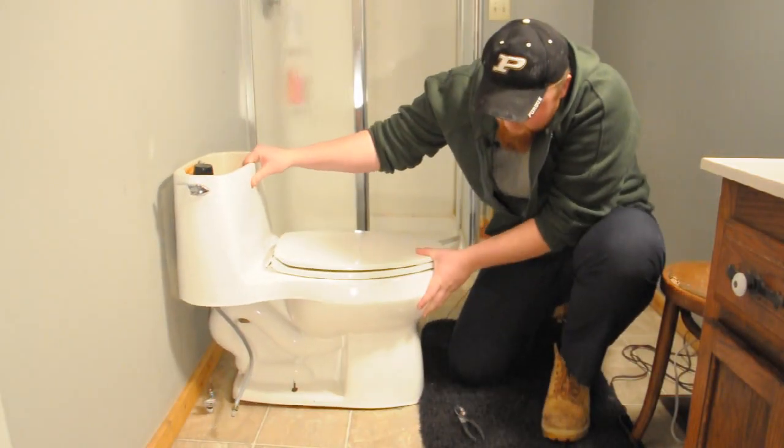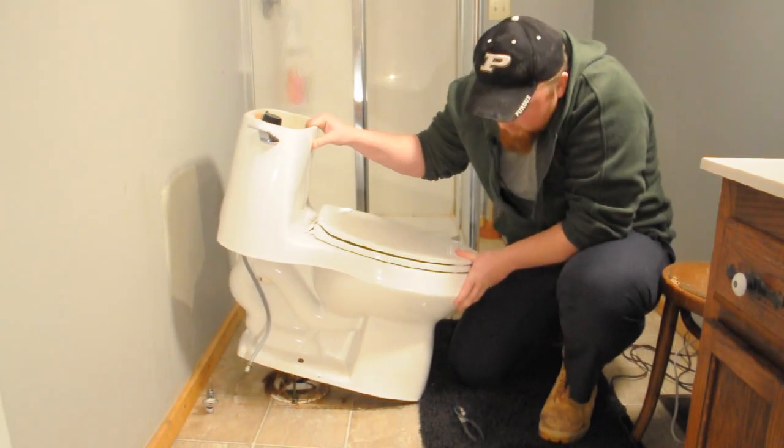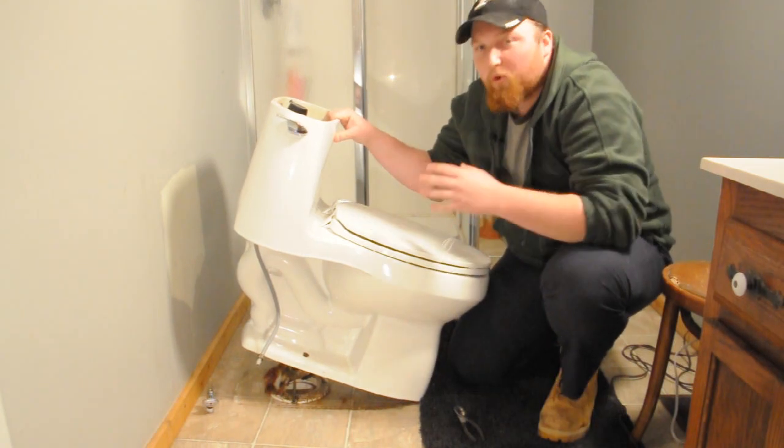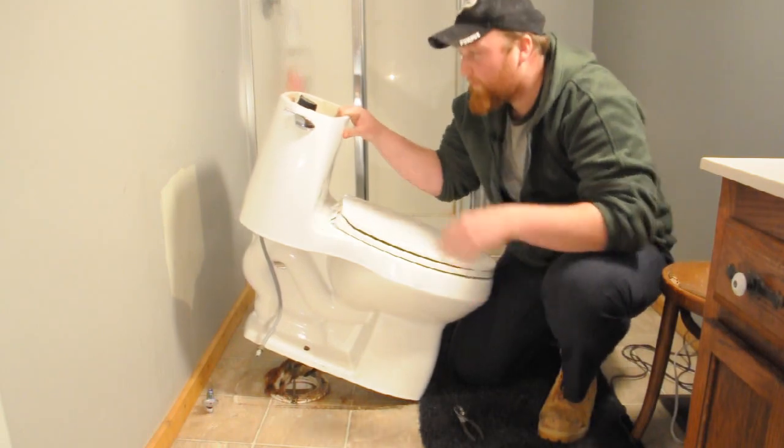Now ease up your toilet. What I usually do is put it in a shower or in a bathtub. That way anything that drains out is easy cleanup and you don't have to worry about getting it all over the floor.